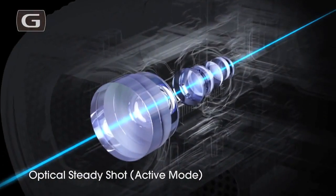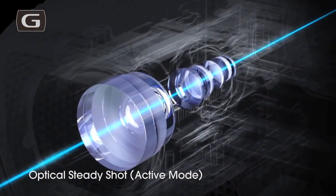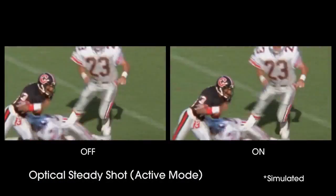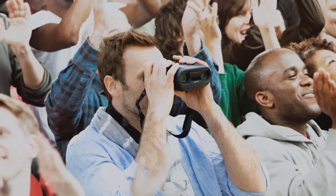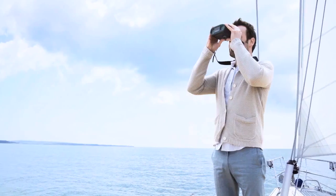It features optical image stabilization — it works very well and very fast. Image stabilization is not just something that turns on when you're recording video or taking a photo; it's always on. These are binoculars, so you're outdoors with them in all kinds of conditions.